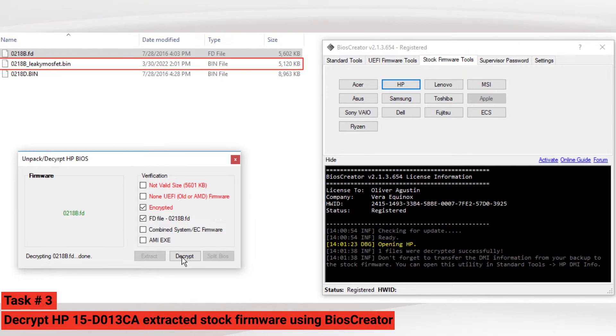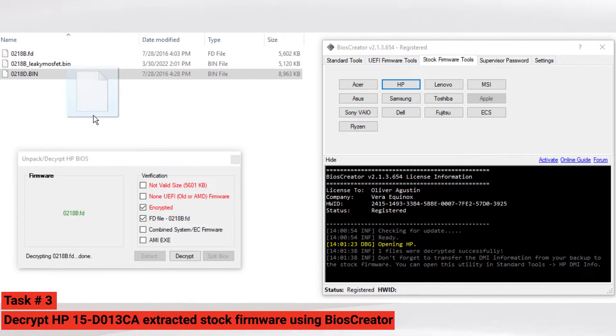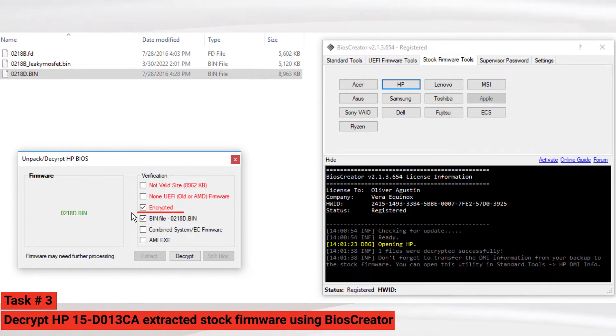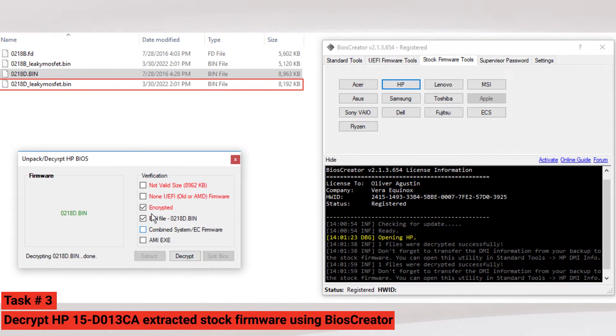A new bin file will be created. Next, drag the bin file to the HP BIOS window. You can also see that the bin file is encrypted and the Decrypt button will become available. Select the Decrypt button, and a new bin file will become available at the same folder location.